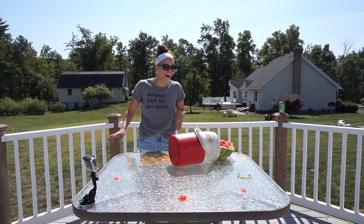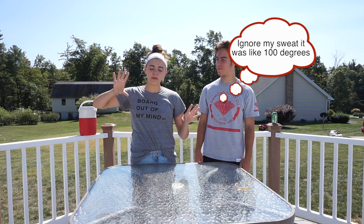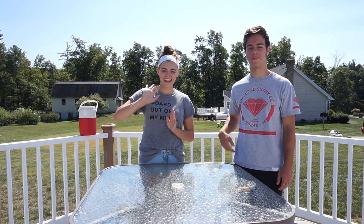Oh my god, that one was awesome! And that is it for our watermelon challenge. Brett is changing because he got watermelon all over him. If you like this video, smash the like button and let us know down below if you want to see more of these challenges from us. Thanks for watching, bye!